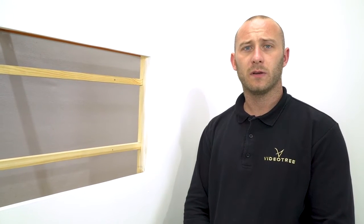Hi, my name's Jason. I'm going to take you through a step-by-step guide on how to install your waterproof lifestyle in-wall television.